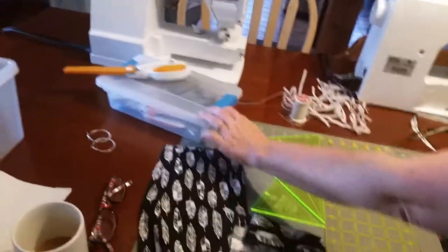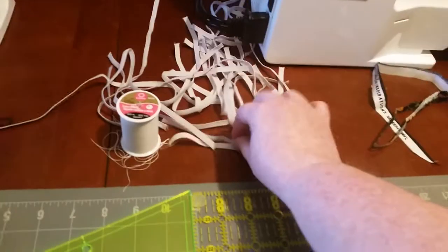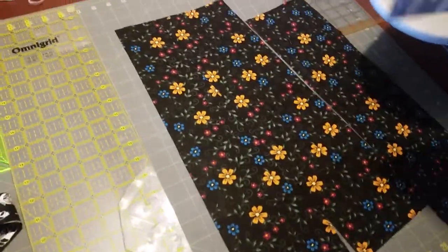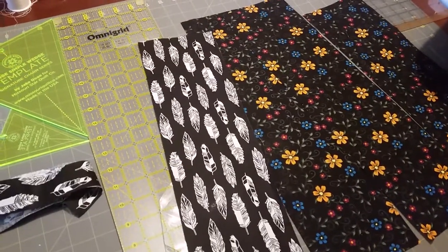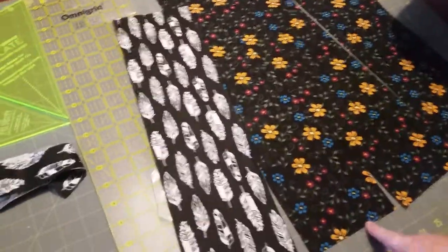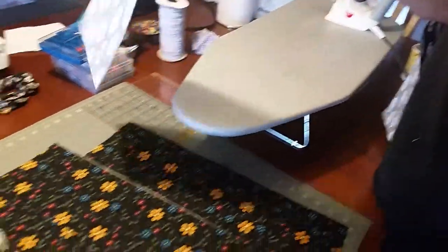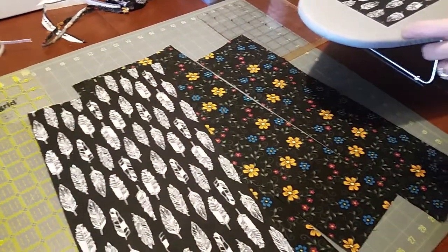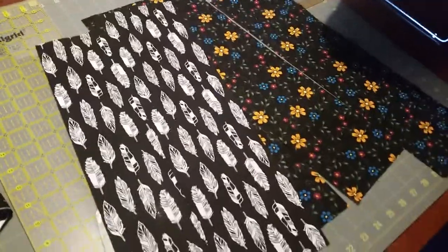You need your sewing machine, your scissors, and your elastic - it's all in the preference. Make sure you iron your fabric. These are fat quarters, so iron them five inches wide by 18 inches long. Make sure they're all ironed and even before you cut the fabric.